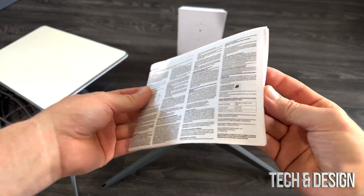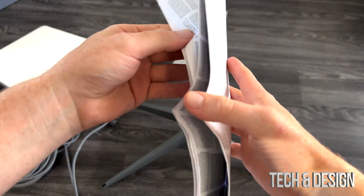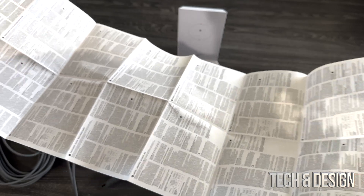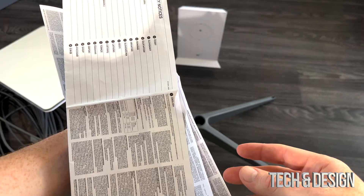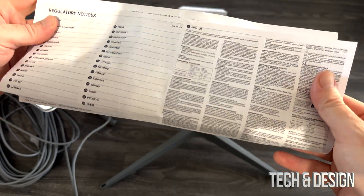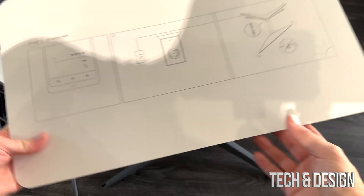Oh, and I also wanted to show you this that came with it. They made it in almost every language possible, but that's really the only reason why it's that long — just because of these notices in pretty much every single language. Obviously you do get English, and then there's this, which would be kind of your setup manual.